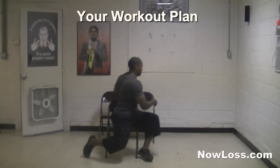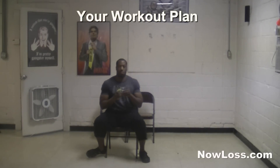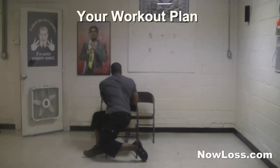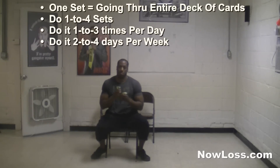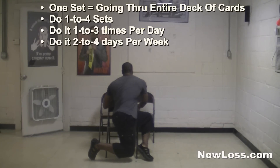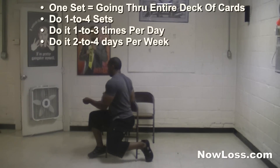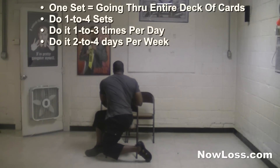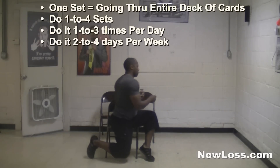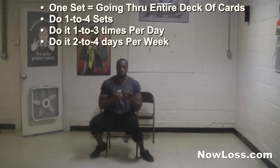Here's how to add this exercise to your workout routine. There are 52 cards in a deck, so you do each side 26 times for one set. Start off doing one or two sets through the whole deck. After a set you really don't need a break, but if you have to take one make it no longer than two minutes. As it gets easier, do more sets or make the exercise tougher by putting the chairs further back, closer together, or using one chair. Do this workout two to four days a week, one to three times per day, for one to four sets.